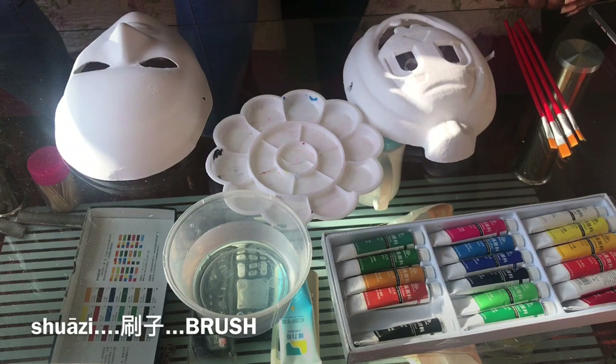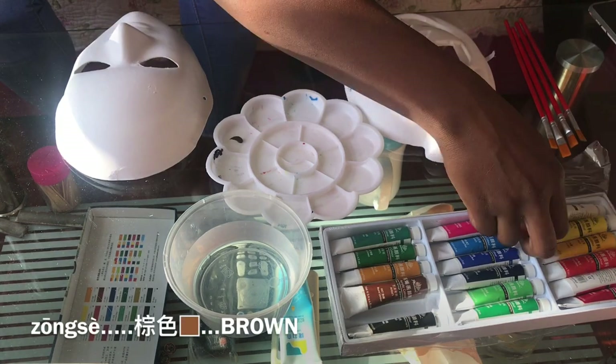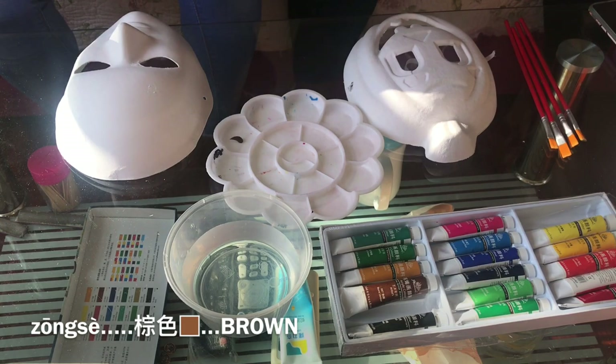So for my mask, I'm going to use two colors. Brown, which is Zhe. Zhe is the first tone.